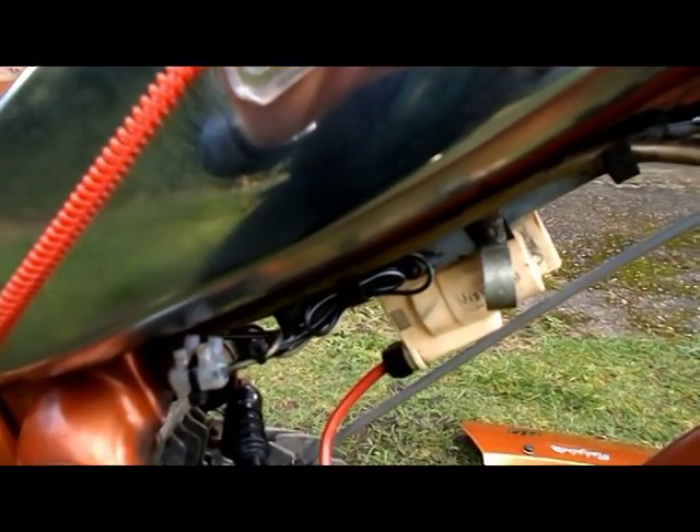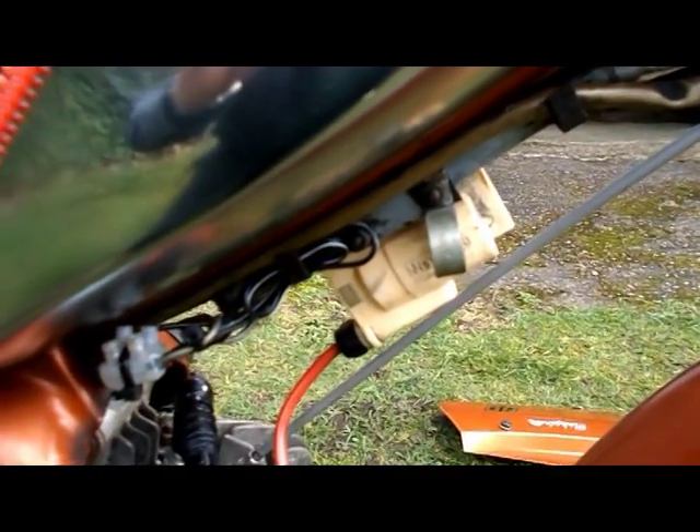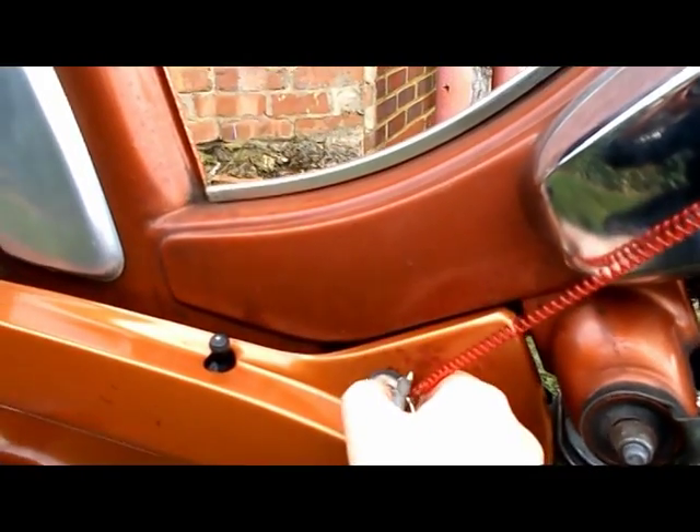Here you can see the cable from the electronic ignition unit, and it goes into a terminal block here which feeds into the LT cable which supplies the HT coil. I've also got my ignition switch which I must remember to turn on.